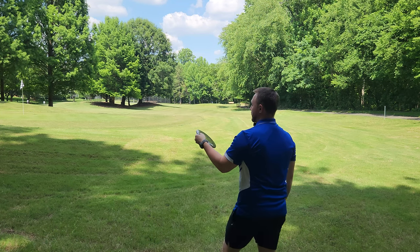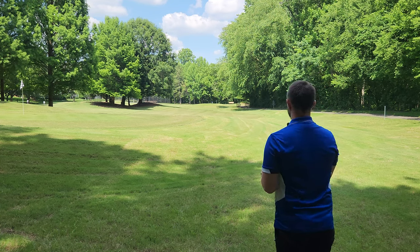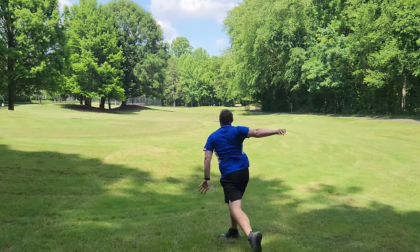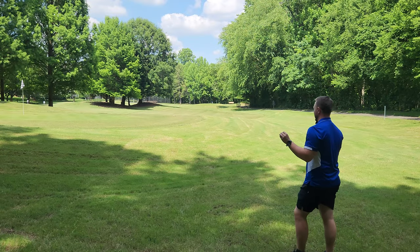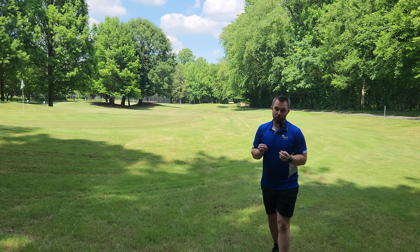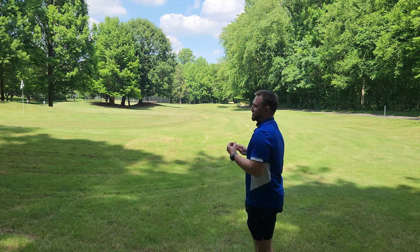Then as a step up from there we've got the FD3. Hopefully you guys can see this disc — it's not the best for the camera but let's see what we can do. It's probably the best snap of the bunch. The FD3 is one of those discs that is never going to want to turn unless you beat it into extreme proportions and have thrown it thousands of times. You may eventually get it popping up and turning a little bit, just like a super beat Insect or Firebird might eventually do.